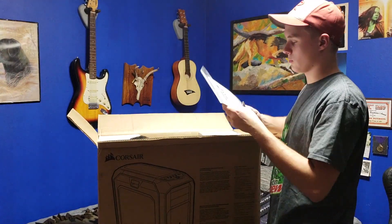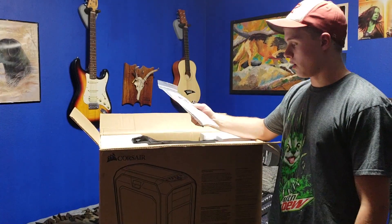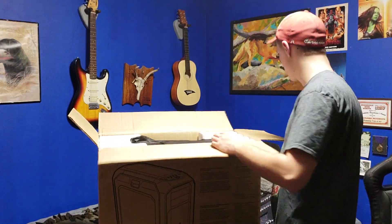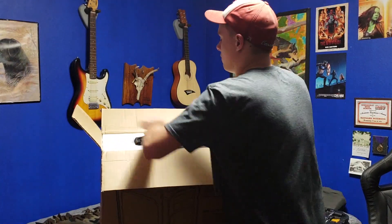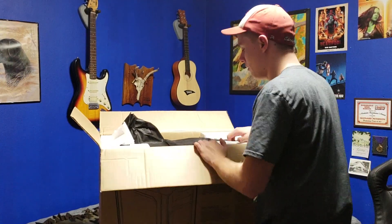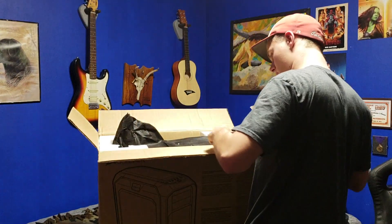I got the Corsair Graphite Series 780T. It was like $130 on Amazon, so it's kind of expensive. But it's a full tower, you know — such a mess.